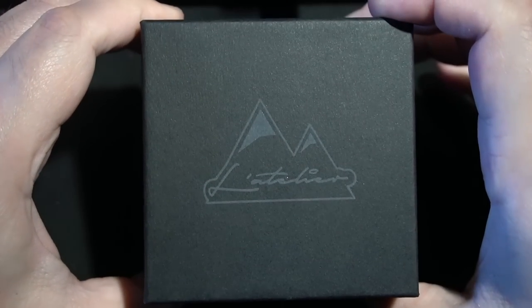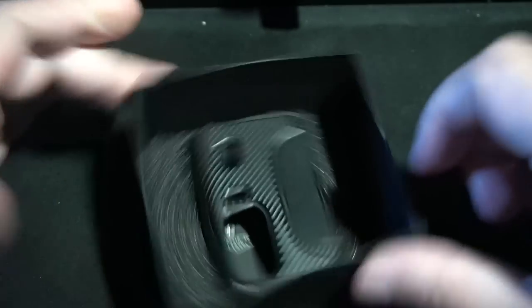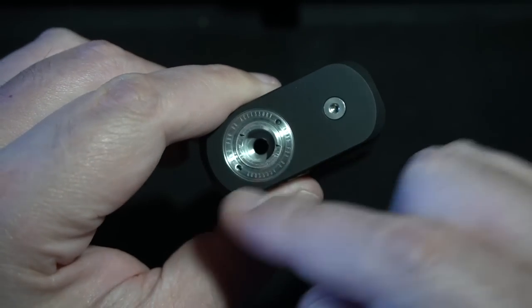Alright, so what you're looking at is the La Atelier box. Keep in mind with high-end products this is how it comes — nothing on it, no QR codes, no websites. Open it up, get a little protective sound muffler, and there's the mod. The original picture I saw did not look like this — this is not carbon fiber, just that type of imprint on plastic.